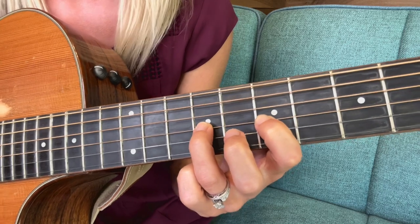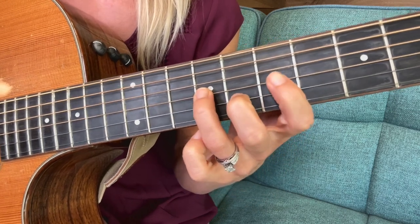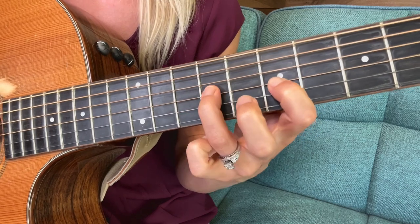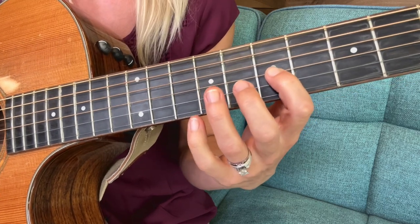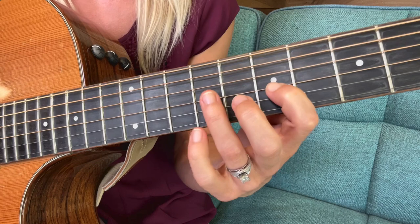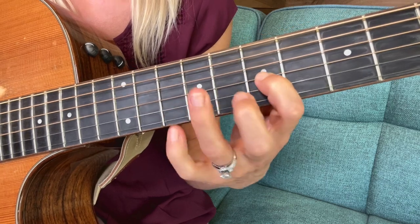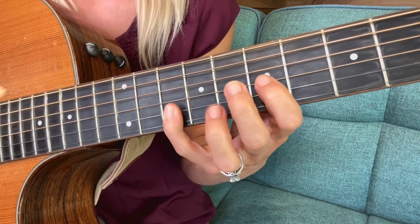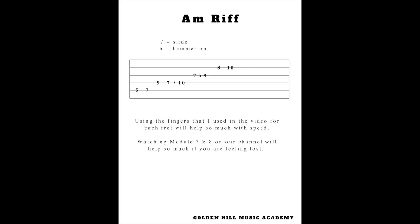Then go to the third string seventh fret, hammer-on ninth. Then we go to the second string, eighth fret, tenth fret. Since your fingers are already positioned from the hammer-on, you can use your second finger for the eight-ten, or first and third — but it's going to be faster using your second and fourth finger. I highly recommend that to keep your fourth finger strong. So: seventh fret hammer-on, eighth, tenth. Try that, then let's try it all together: five, seven, five, seven, slide to ten, seven, hammer-on nine, eight, ten.